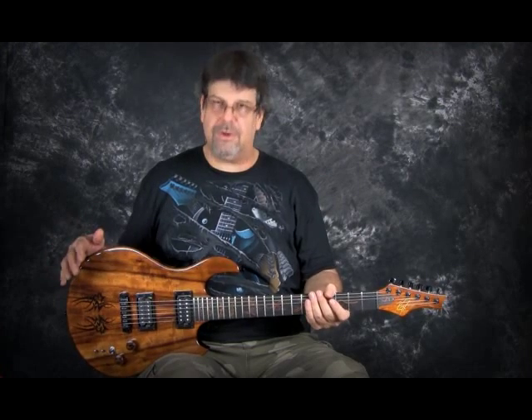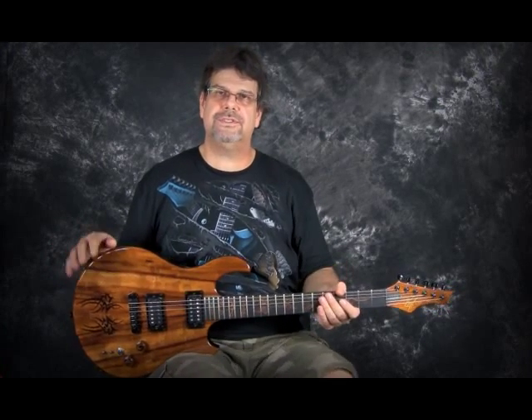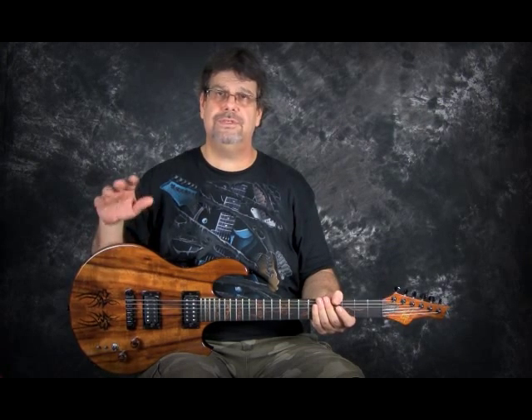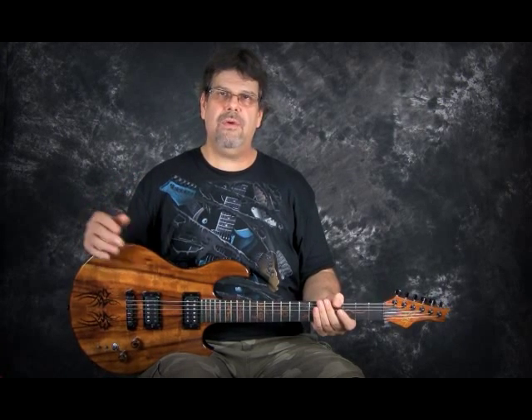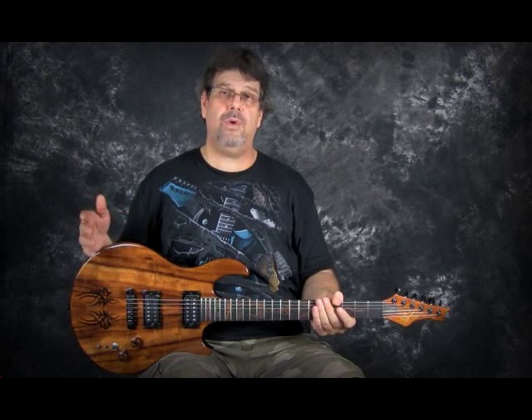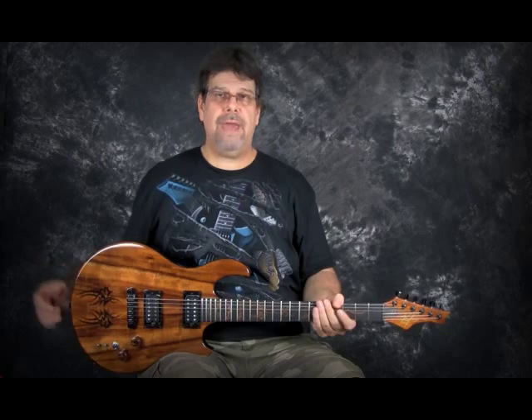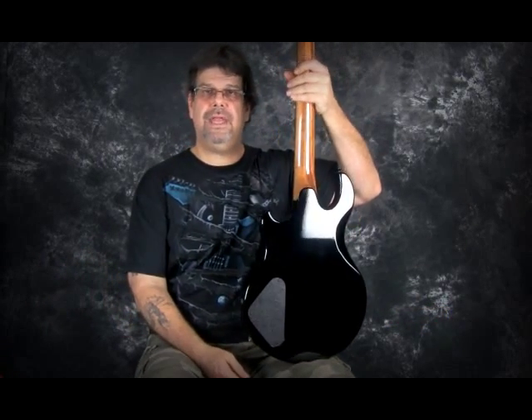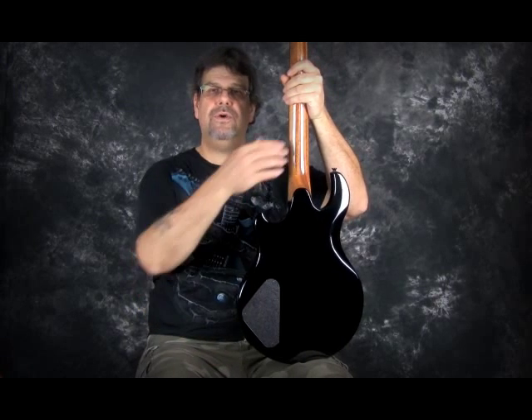Let's cover some of the woods that were used on this guitar. I really wanted to stay with three woods, and two of the woods were going to be used as inlay as well. I really wanted to limit myself so I get this really nice contrast of Hawaiian koa wood and ebony. The back of the guitar — the body here — is actually made out of African mahogany, and so is the neck.